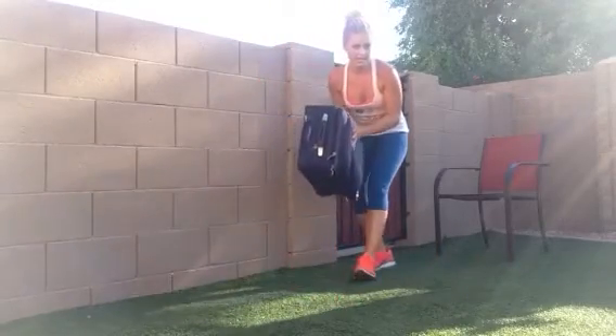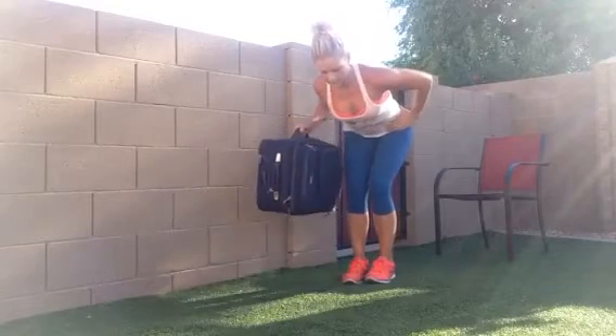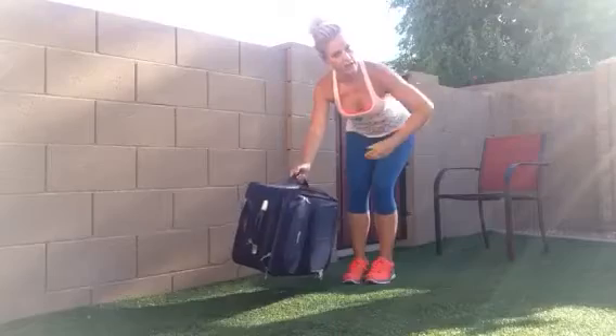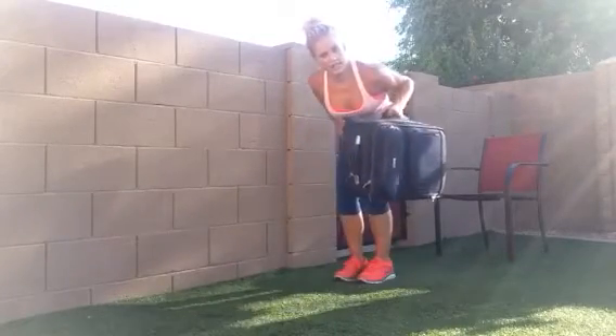Grab your luggage and fill it with your dirty clothes to add extra weight. Bending over, sucking in real skinny, rowing down. 30 seconds each arm for the luggage row.